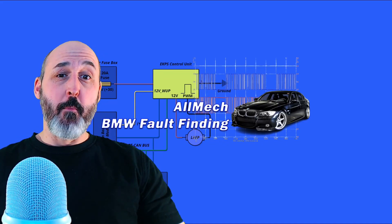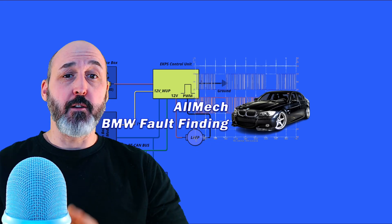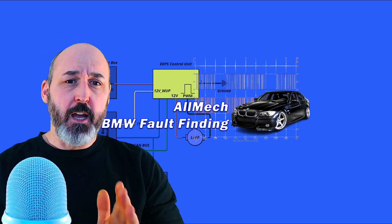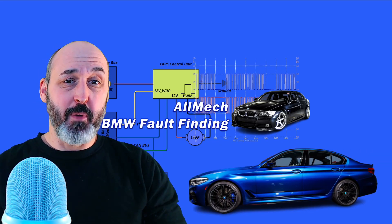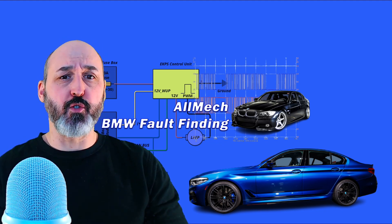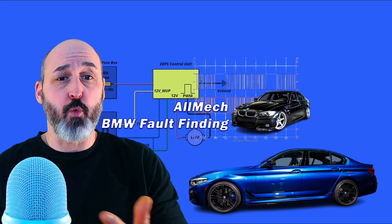Hello, welcome to All Mech BMW Fault Finding. What will you get by subscribing to my little channel which is now growing quite nicely? Well, I actually fix BMWs every single day for my day job. And I've been fixing cars for 30 years and I've picked up a lot of diagnostic tips and tricks which I want to share with everybody. So I make videos to show how I actually go about fixing cars — obviously just BMWs because that's what I do every day.